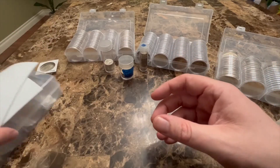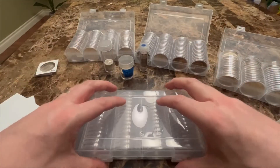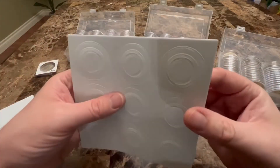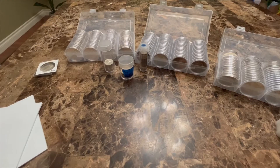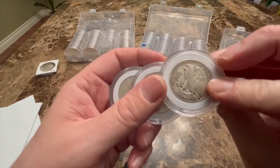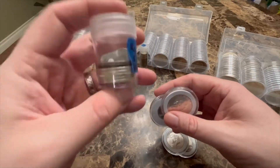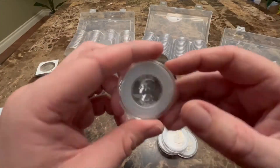I buy airtight capsule cases like these — here's a new box I just got full of empty airtight capsules. They come with foam gaskets to help protect your coins if it's not a perfect fit. These work perfectly with some of my 90% silver. Here I have some half dollars — typically I'll keep my 90% silver in tubes, but I'll get to tubes in a second.